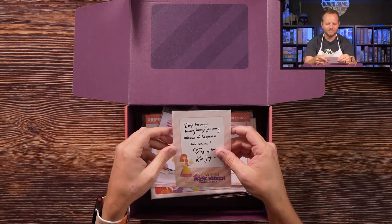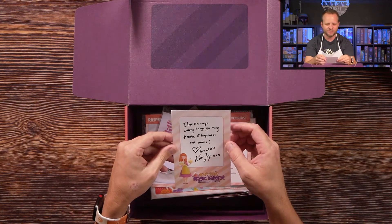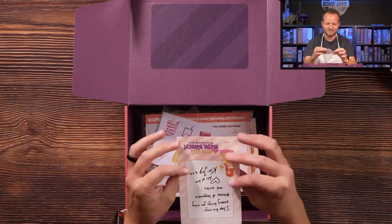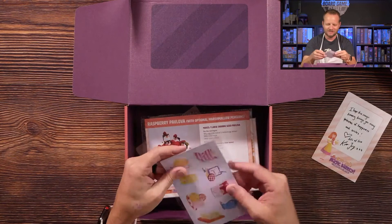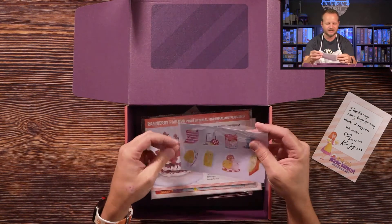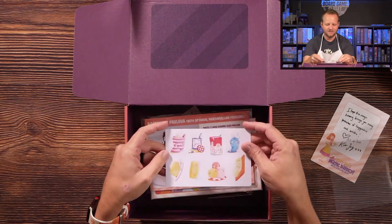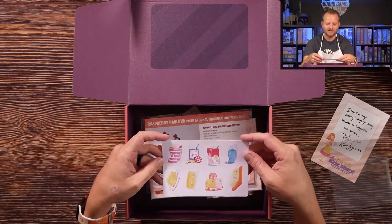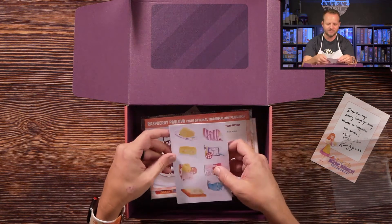There's a note here: 'I hope this Magic Bakery brings you many sprinkles of happiness and smiles. Lots of love, Kim Joy.' That's pretty cool. And it looks like we've got some pretty epic little stickers — I don't know much about the game but these might be ingredients from it.